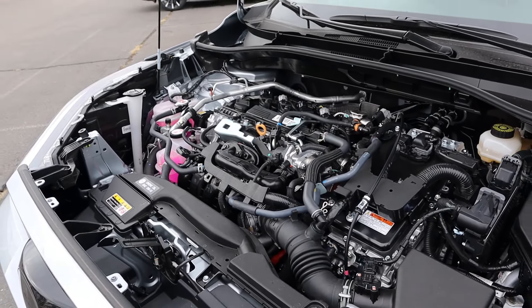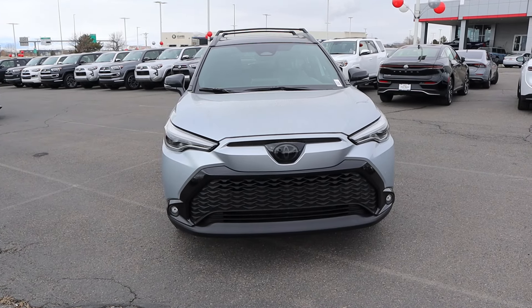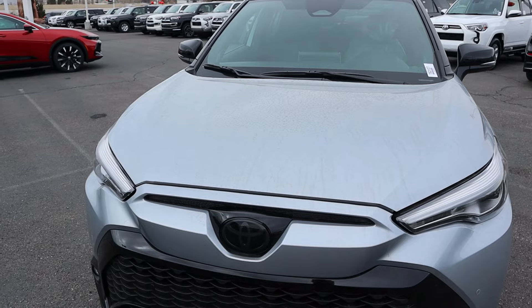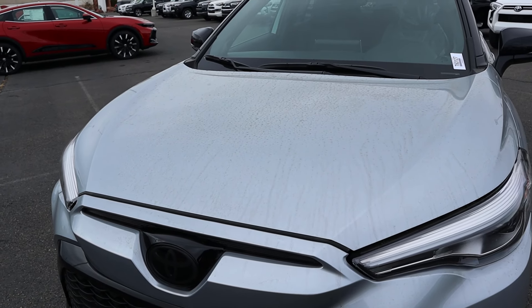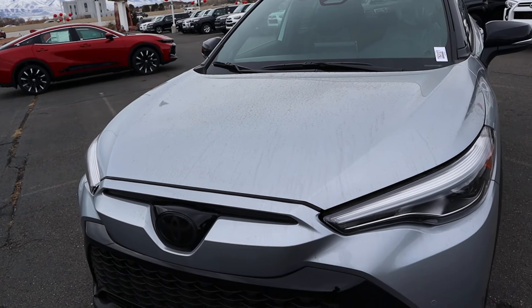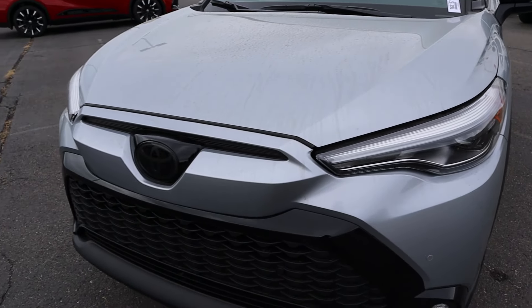Before we move forward with this review, I do want to mention if you want to see more videos just like this, I recommend you subscribe because I post content every single day. Now taking a look at the hood, you can see the lines there on either side. I like the silver paint — I think it looks really sharp. And I'm a big fan of the headlights here with the Corolla Cross; I think they've done a great job with that.